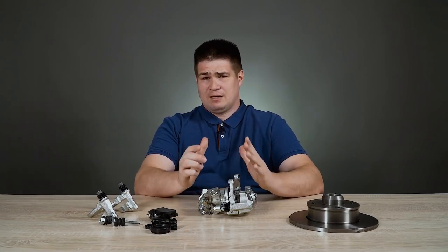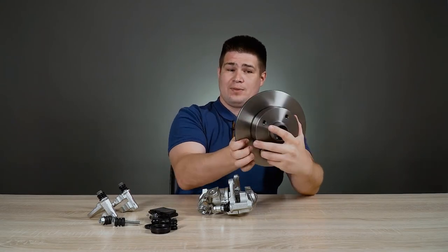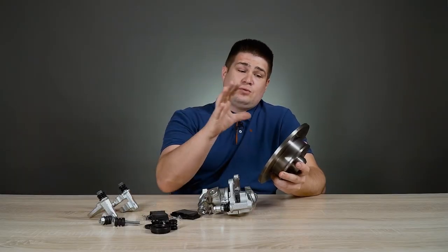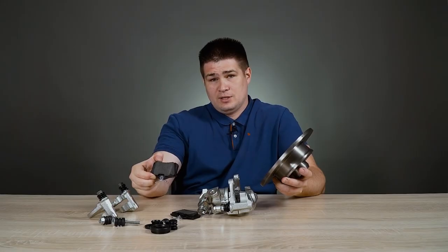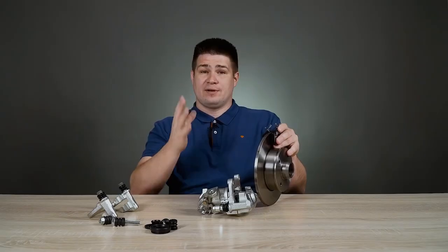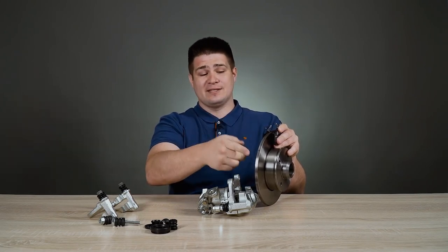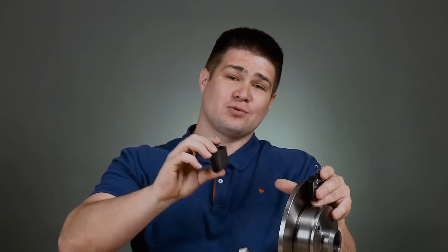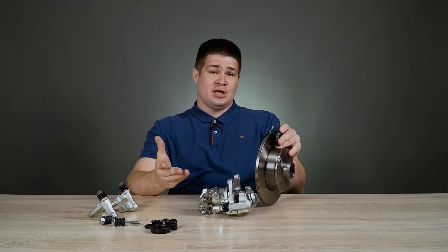Back to the principle of operation of disc brakes. Here I have a brake disc. It rotates with the wheel, and in order for the car to slow down and stop, it is necessary to stop this disc. The brake disc stops with the help of friction forces, and it's done by brake pads. Here I have brake pads, and now I will show you how it all works. In order to stop a rotating brake disc, you just need to strongly compress the pads and, due to frictional forces, it stops.